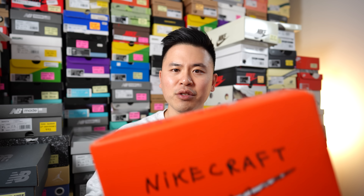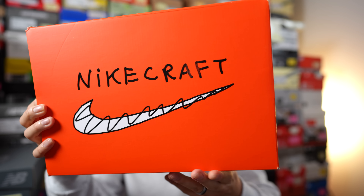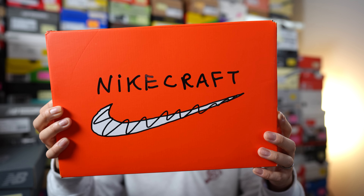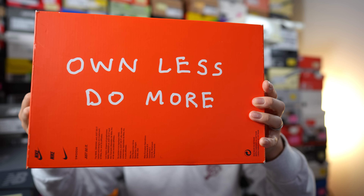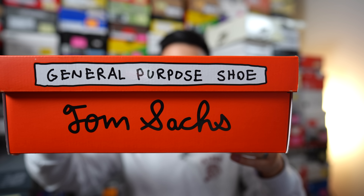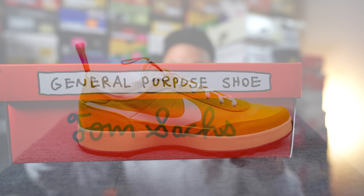First things first, here's a quick look at the box. This comes in that same orange-based cardboard box. We have Nike Craft branding on the top, and on the bottom of the box it says 'own less, do more.' On the side of the lid we have the name of the shoe, general-purpose shoe, along with Tom Sachs.